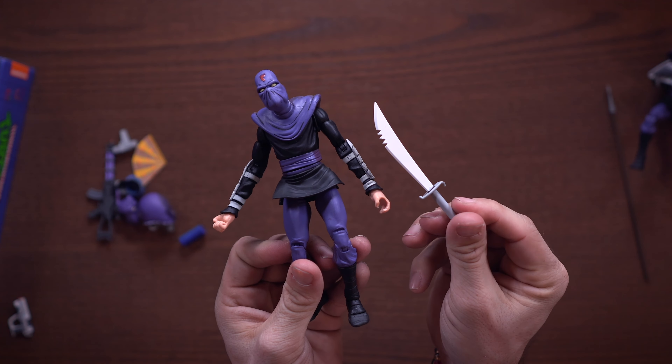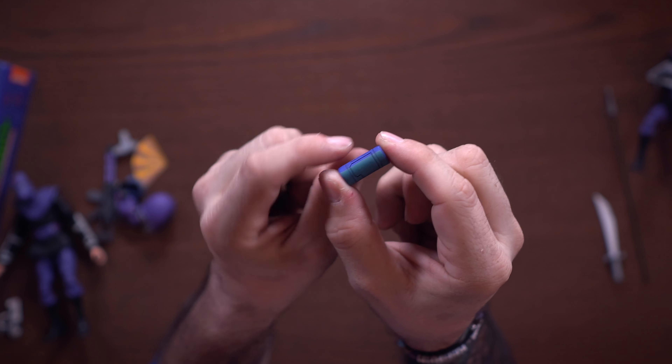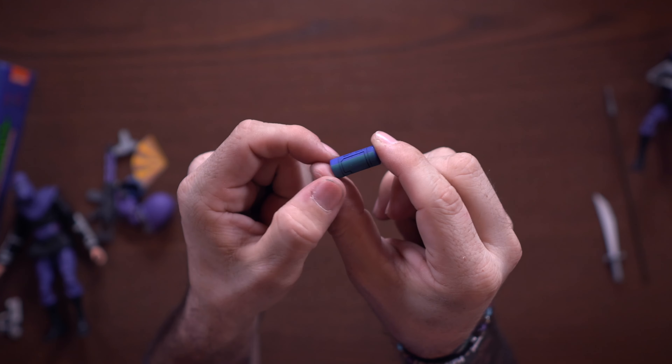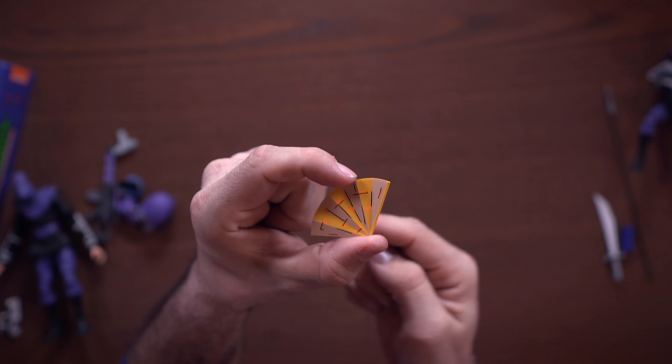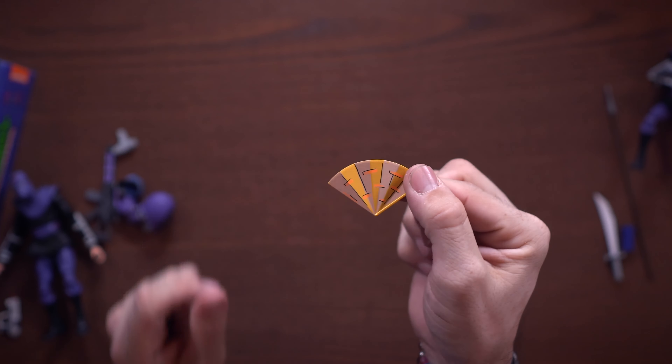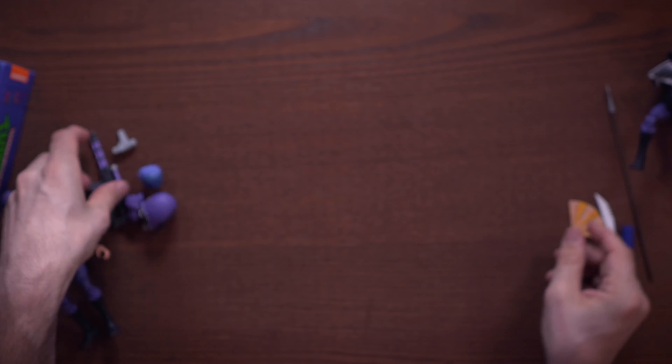We have this canister, which is the same mold but with a slight repaint — blue and green on it. Now we do have this fan right here, which is definitely one thousand percent new to the Ultimate Foot Soldier pack. It's got a full paint job front and back, everything looks pretty nice. You can actually have the foot soldier hold the fan however you'd like.